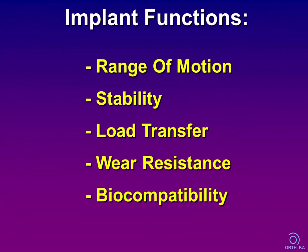Talking about design, we must be aware of an implant's basic functions. It has to provide a wide range of motion with good stability, load transfer to the bone must be adequate, and we need high wear resistance. Finally, materials have to be biocompatible — and this is our first topic.